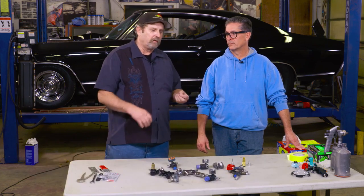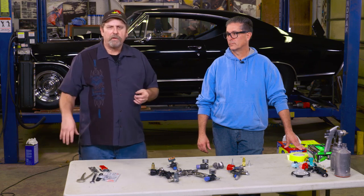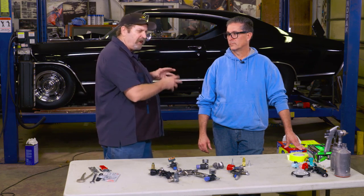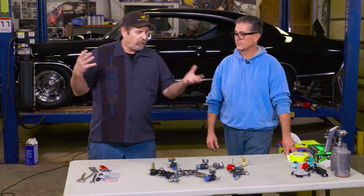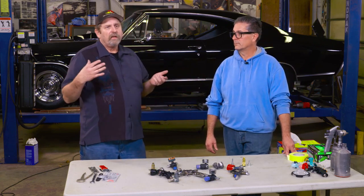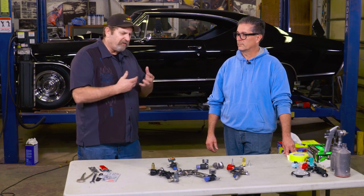Any car restoration project is actually a series of smaller restoration projects — whether you're reconditioning an instrument panel, doing an engine rebuild, upholstery, or the complete auto body. It's a series of projects that require different skills.